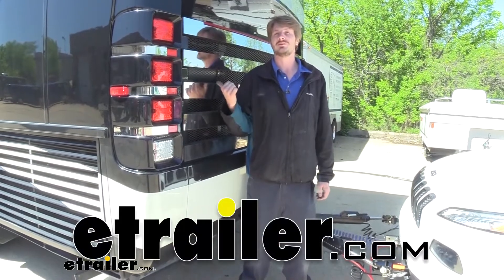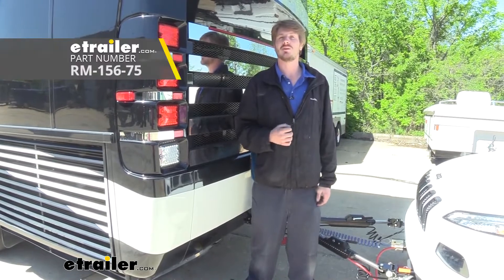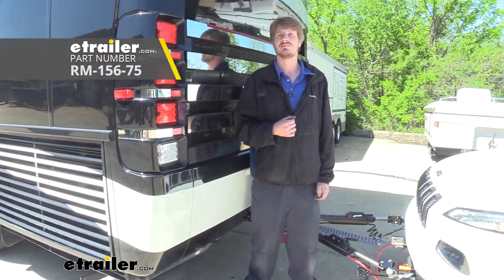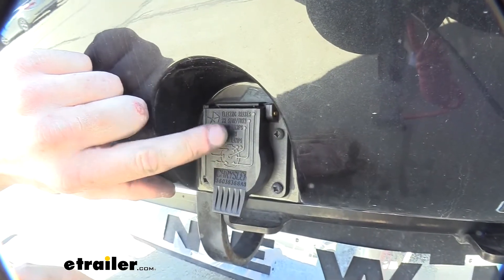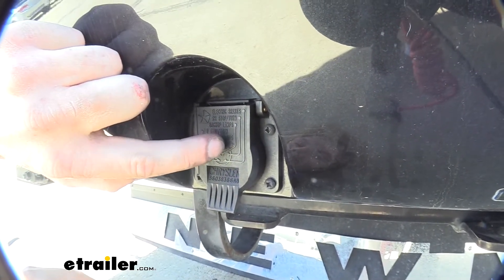Hi there motorhome owners. Today on our 2014 Newmar Mountaineer we're going to be taking a look at and showing you how to install Roadmaster's Chargeline Kit. The reason we're adding this chargeline is because when we tested our seven-way connector we didn't have any power coming out of the chargeline circuit with our tester.